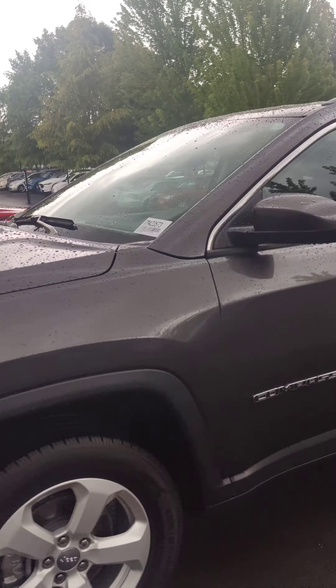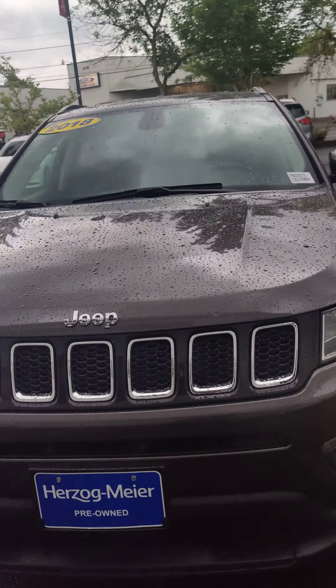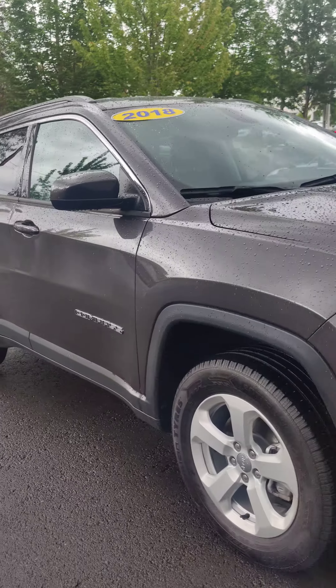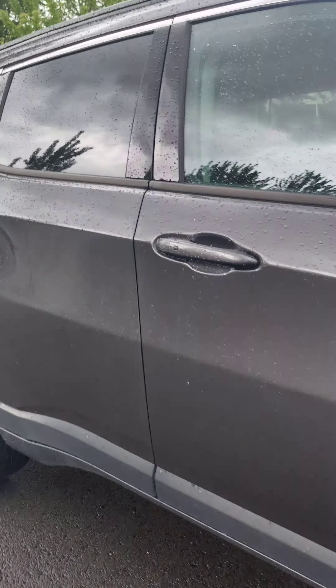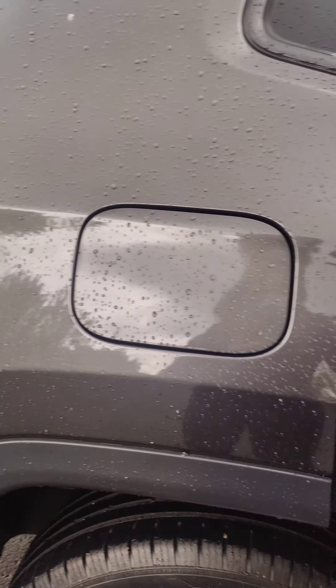Hey Jamie, it's Carmen here at Herzog Meier Mazda with that Jeep Compass. Just wanted to take this video for you as promised — just pulled the car up for you. I was checking out the inside and I did not notice any kind of smoke odor at all. The interior looks super clean as I would expect for the year. Looks like someone took really good care of it.